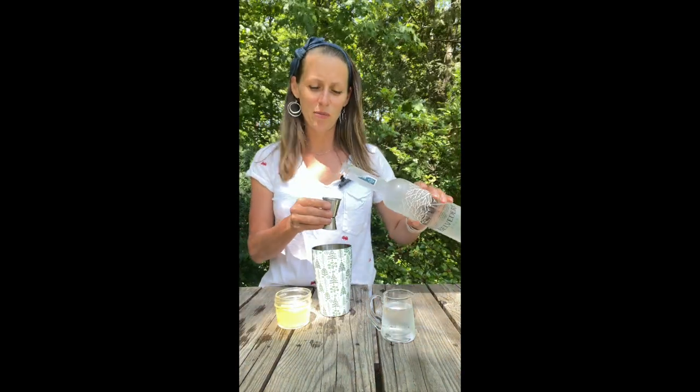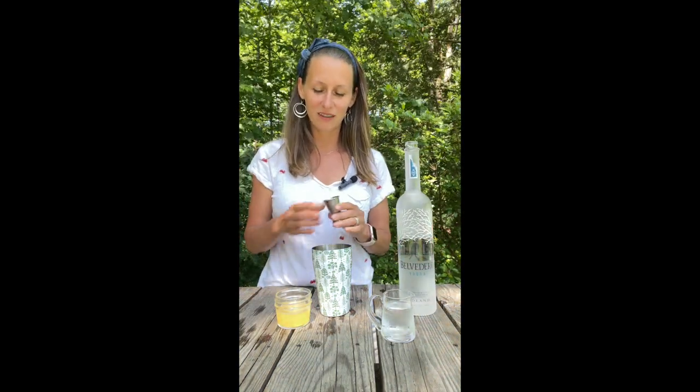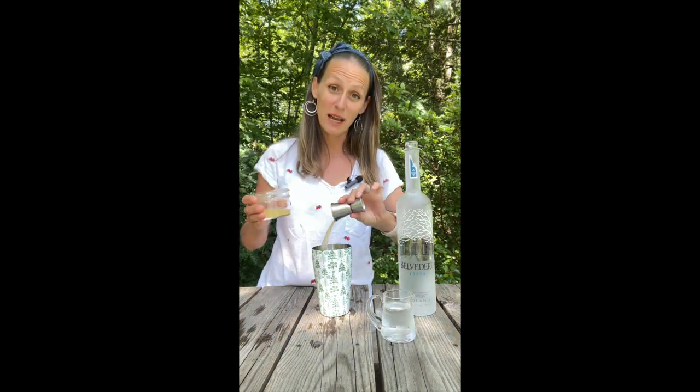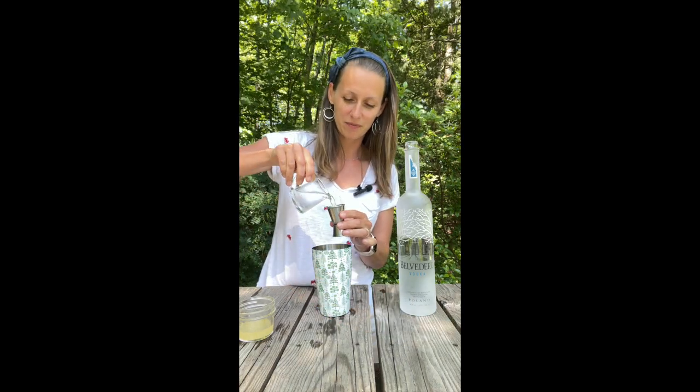For this gimlet, I'm going to use one and a half ounces of vodka, one ounce of lemon juice — or lime juice — and one ounce of simple syrup. Super simple. That's it.